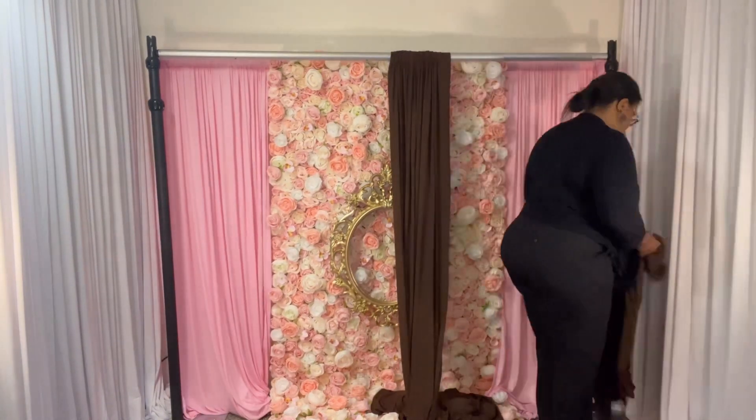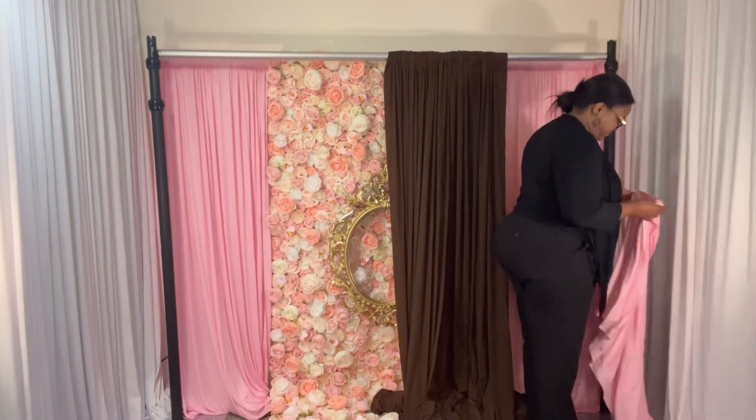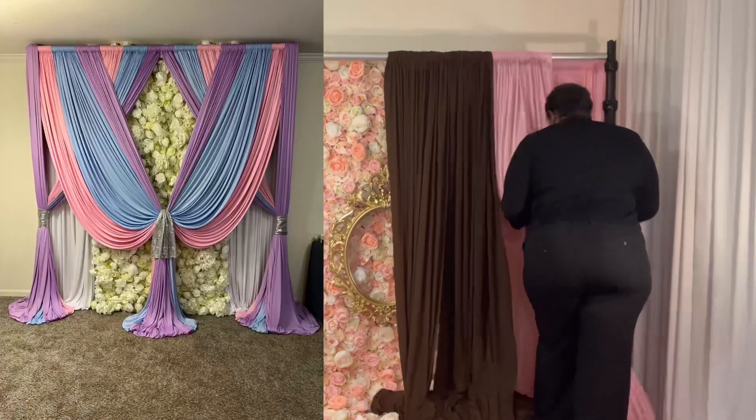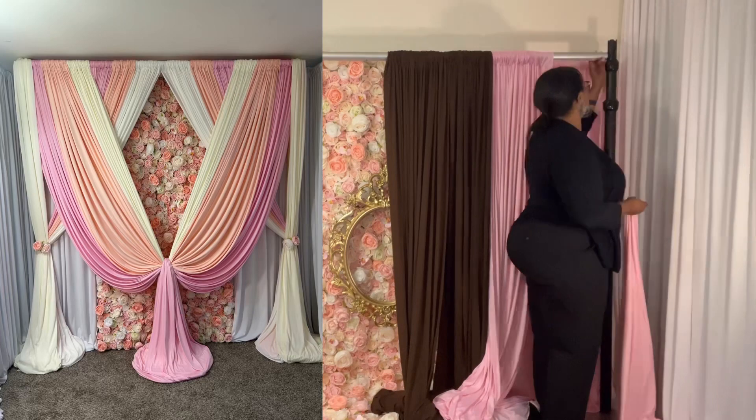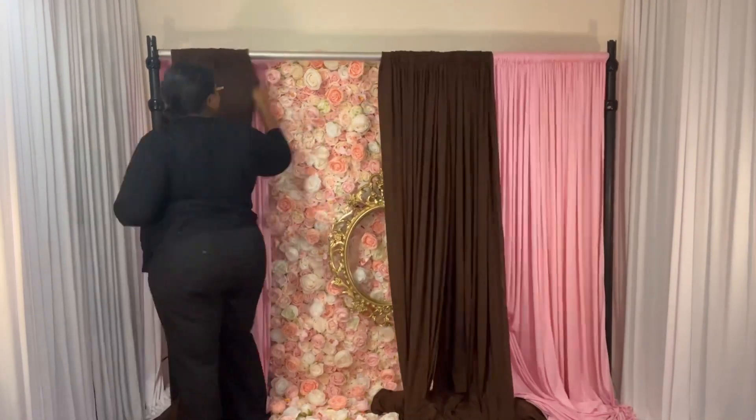I'm just going to show you a couple of my previous designs, and I'm trying to do something different this time. I decided to add the brown with the pink — brown and pink go perfect together.